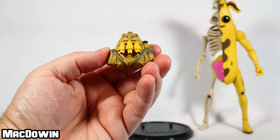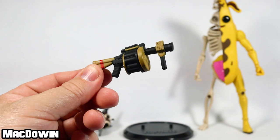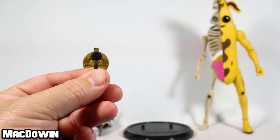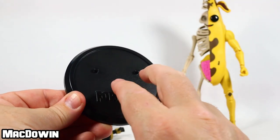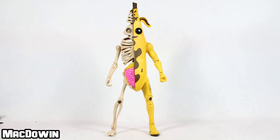There's also a grenade launcher — I believe we've seen one of these from McFarlane before. It's very nice with tans, blacks, and a red stripe, and the figure holds it pretty well. Finally, there's a round circular Fortnite figure stand with two pegs that holds the figure very well.